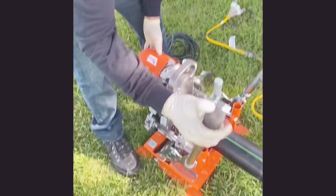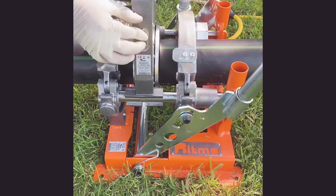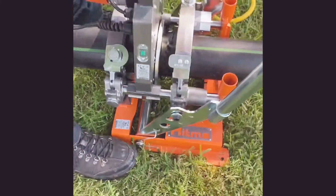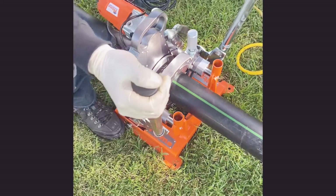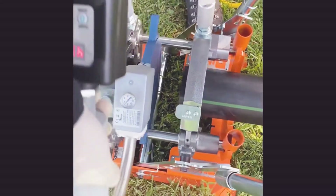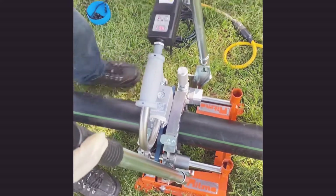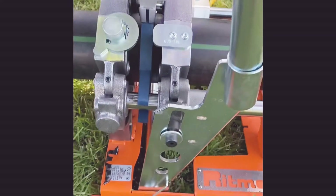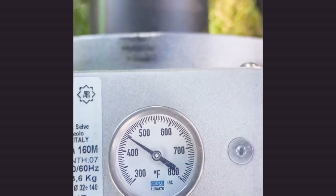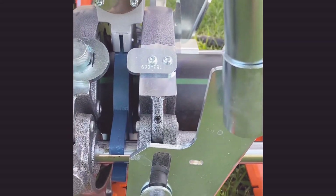We're ready for tomorrow, so we're out here with Julio from Trick Tools giving us a little training session. Watching the technique — two-finger pressure on both handles. Now I'm starting to see the bead.